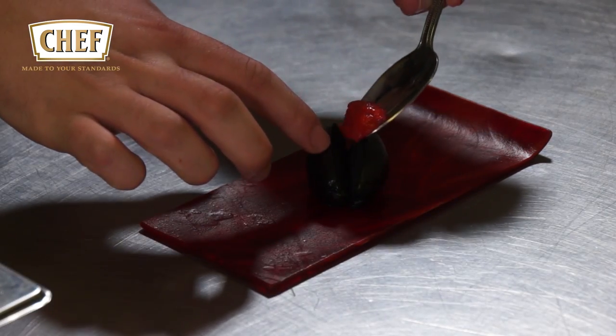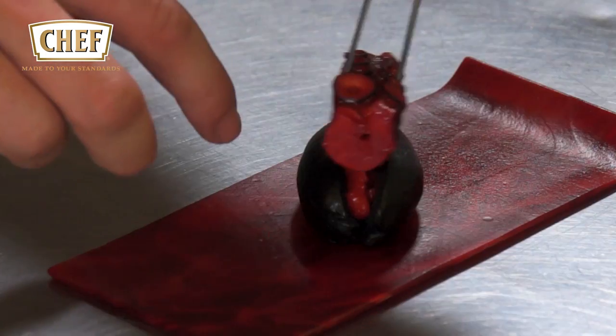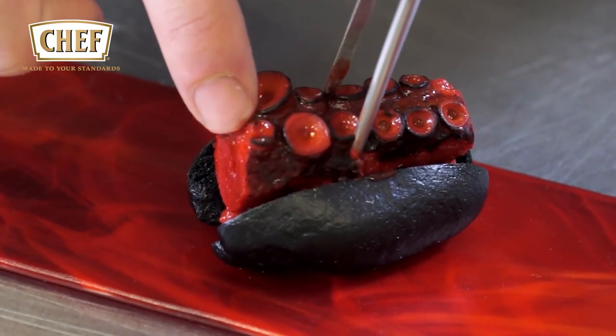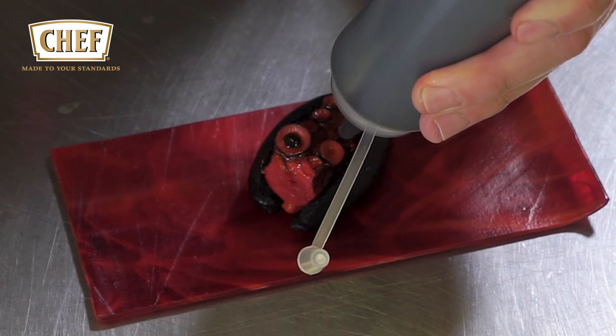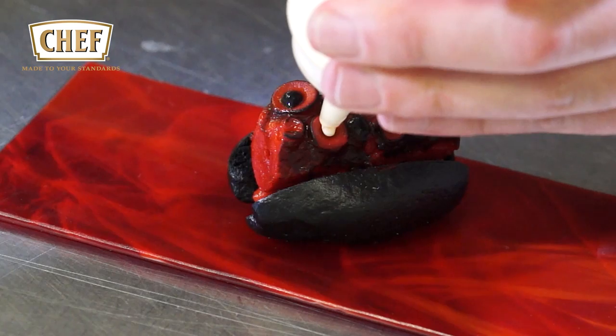On the plate you have the squid ink hot dog bun. Inside we put the char siu onion relish, then the char siu octopus, and finish the dish with dots of mustard and mustard emulsion, and finally a charred spring onion.